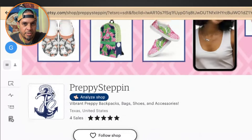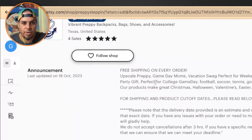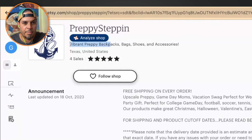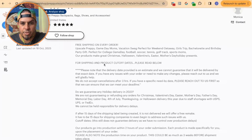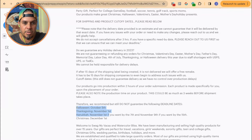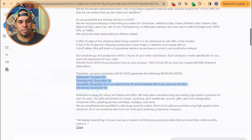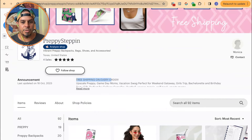I don't know what the anchor has to do with anything — there's nothing nautical about any of this stuff. Your shop announcement says 'free shipping on every order' and 'vibrant preppy backpacks, bags, shoes, and accessories — vacation style for the weekend getaway.' This needs to be updated. It looks like holiday delivery info from 2023 — you haven't updated this in months. Update it. None of this outdated info matters. Just keep it relevant to your shop. Use this space to drive people to want to read more — like 'click read more for 20% off' — otherwise no one's reading past the first line.